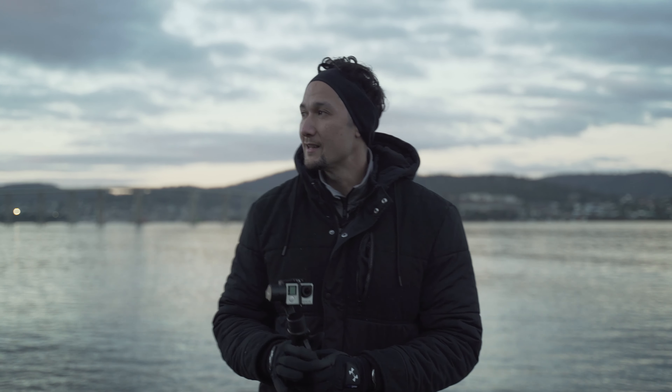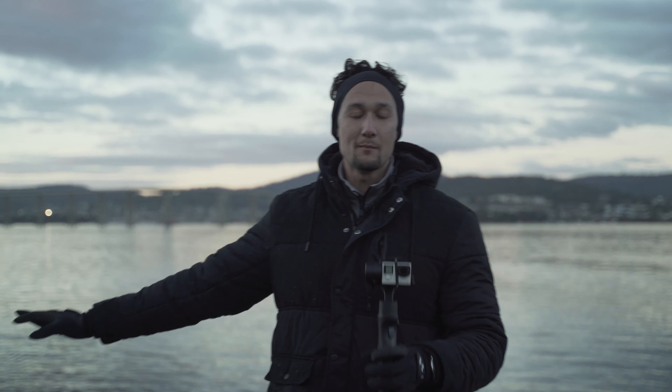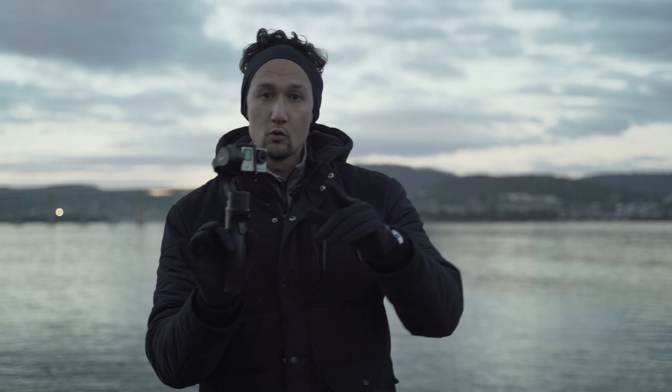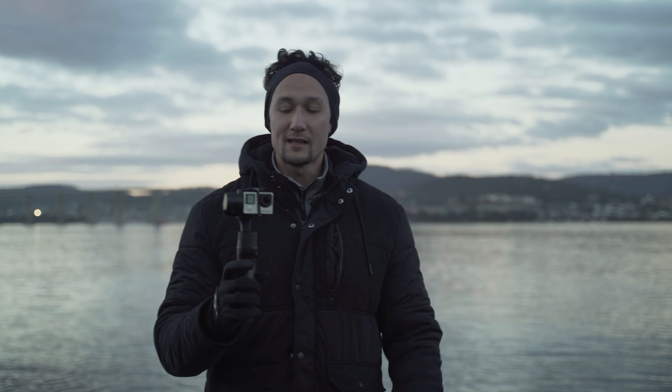What's going on guys? It's Jason Morris here. We are here in Tasmania — this is beautiful Hobart. You can see the Tasman Bridge right behind me. I am here to give you guys the Hohem iSteady Pro 2. They've only just released this as we speak today. I received this a couple of weeks ago — they sent it to me so I could test it out and see how this thing goes.